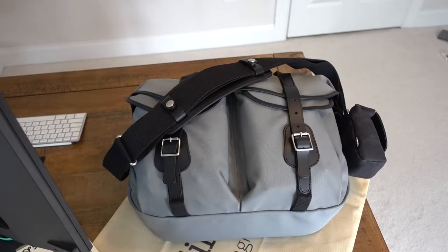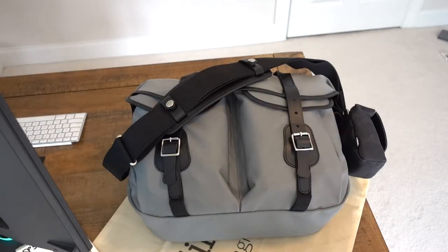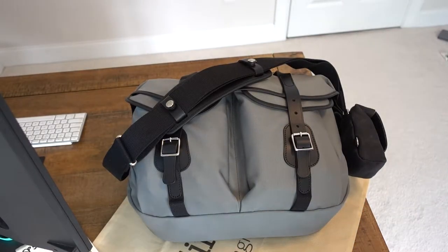Hello and thank you for watching this review of the Billingham Hadley Pro Large. This is the gray color with black leather and black hardware — it's a sharp bag. The color is a little darker in person than you see on their website or in any images, and that's a good thing. I thought it would be close to too light or bright, but it's a little bit darker and I'm very pleased.